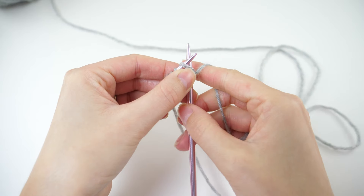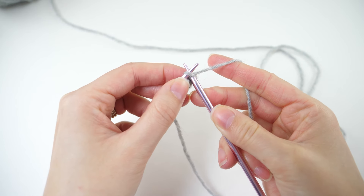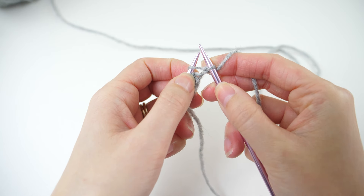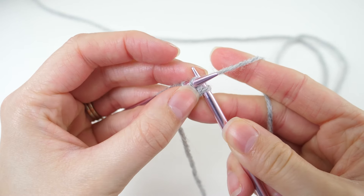To work the KFB, insert the needle knitwise, wrap the yarn and pretend as though you're knitting it as normal but don't slide it off the needle. Instead, swing the needle around to the back so you can catch the back loop, wrap the yarn and knit it off.